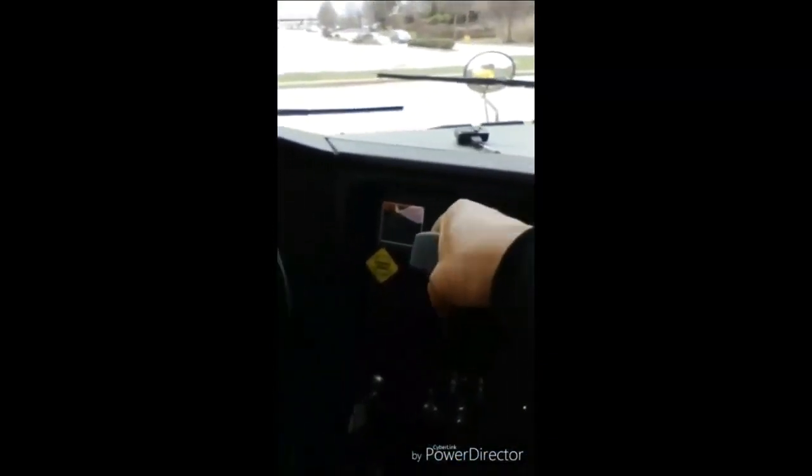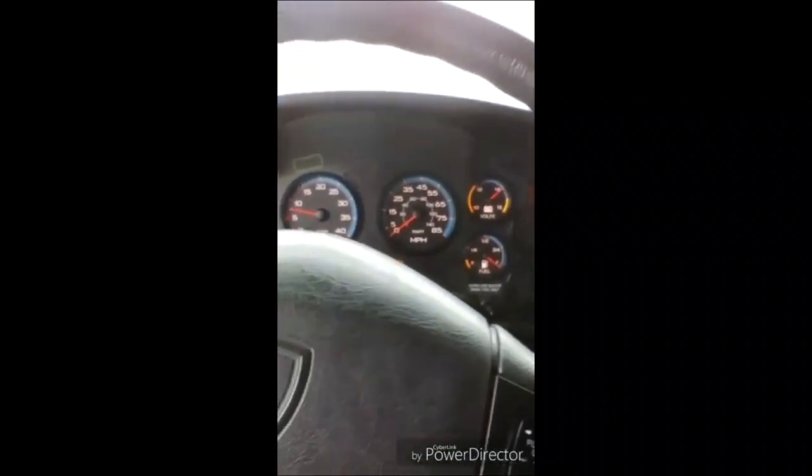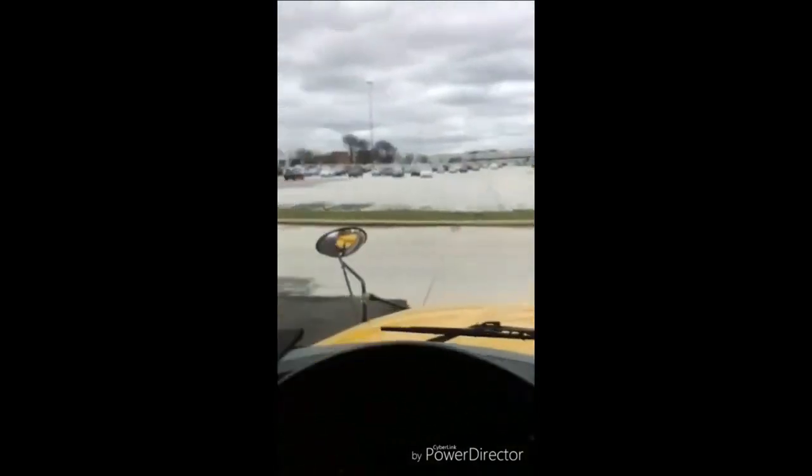I will now perform my service brake test. Putting my bus in drive and releasing my parking brake. I let my bus coast up to five miles per hour, coming to a complete stop, making sure my bus doesn't pull to the right or left and stops correctly. My service brakes work properly.